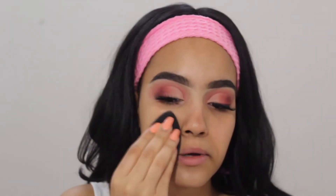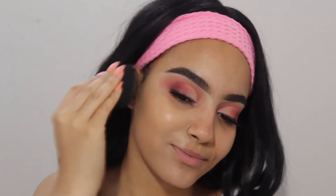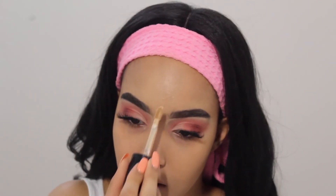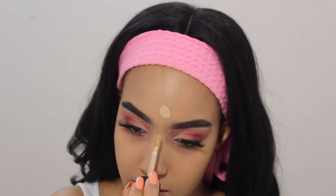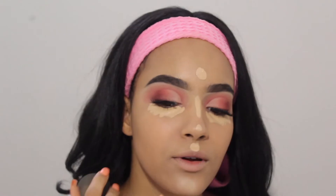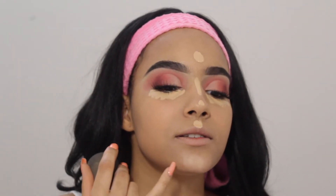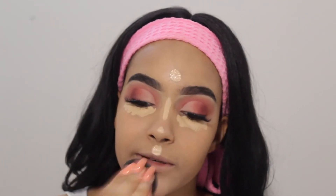Oh my god, did I tan? Maybe I did tan a little bit — it's fine, we're gonna fix it all using bronzer. For concealer I'm taking my favorite, the Too Faced Born This Way Sculpting Concealer in Natural Beige. She's really cute, she's my favorite, but I have to use her sparingly because she is full coverage. I also have this pimple right here — let's call her Samantha, she's hormonal, but can she leave?